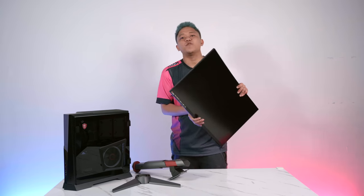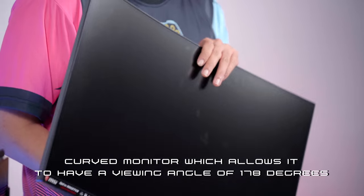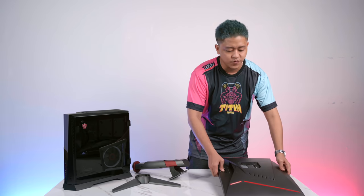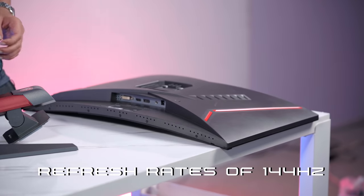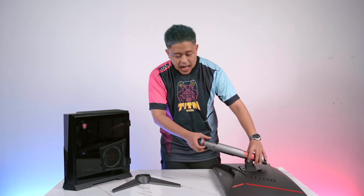This is our LED gaming monitor. As you can see, the LED strips are on the back. It's a curved monitor with a viewing angle of 178 degrees — a VA panel with a refresh rate of 144Hz and a resolution of 1440p. Let's set this up.